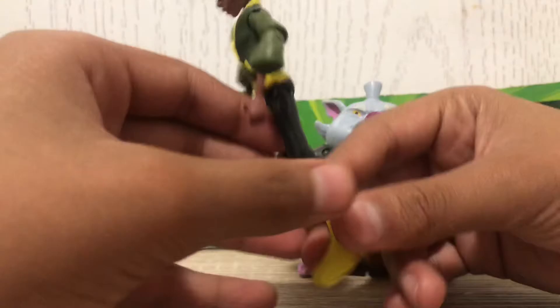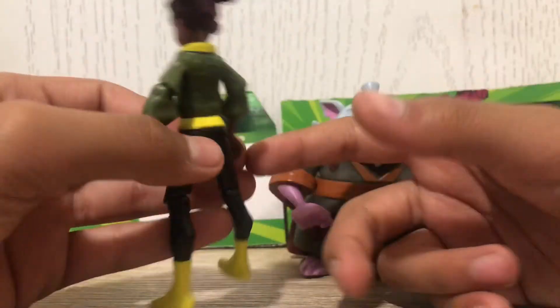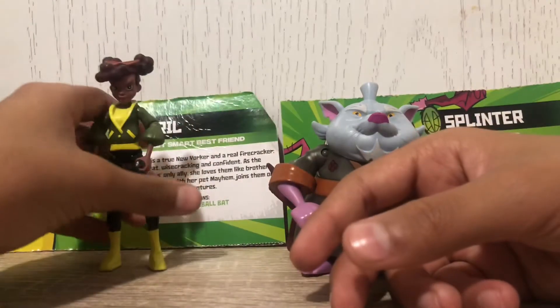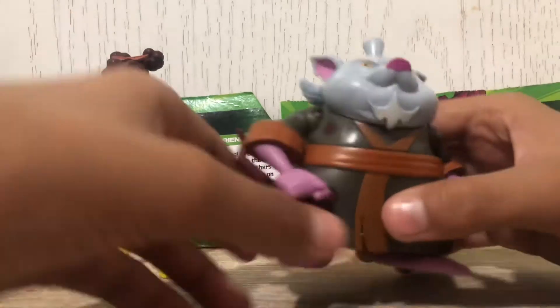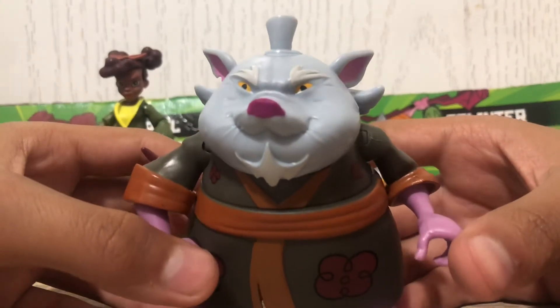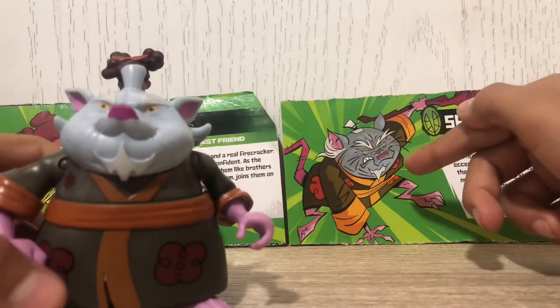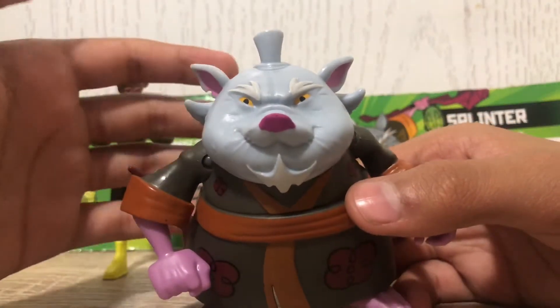Here are her boots, her back — nothing special. April, please stand for me — thank you. And here's Splinter; he has this cool beard. Compared to the cartoon, he's pretty different — he looks a lot more, I don't want to say cute, but better in cartoon form than in action figure form.